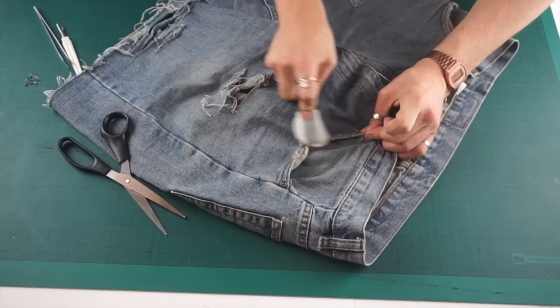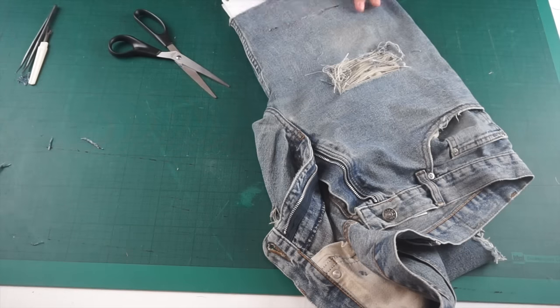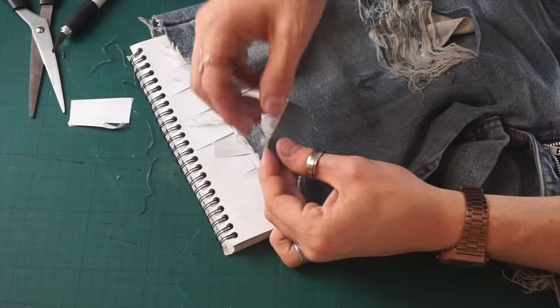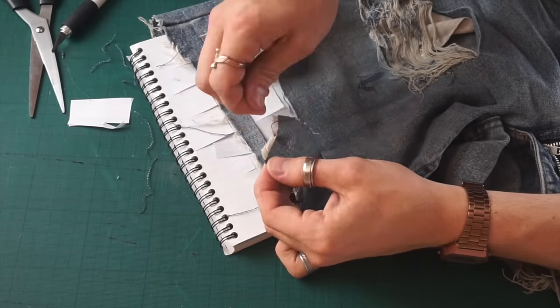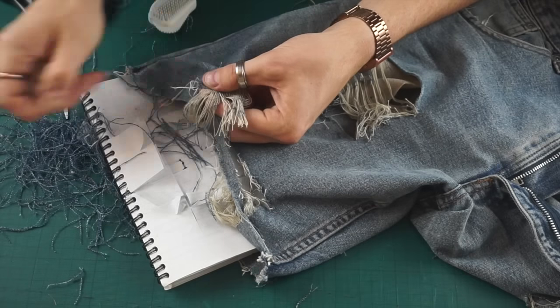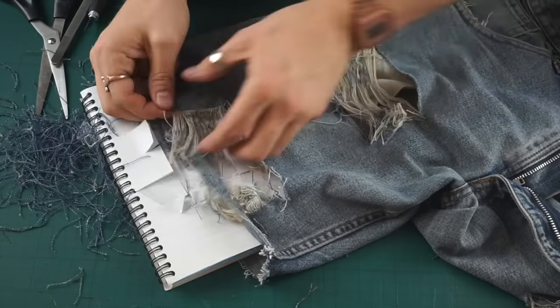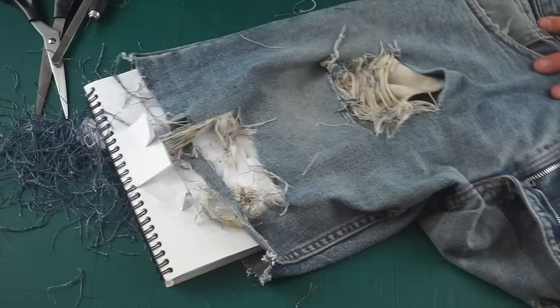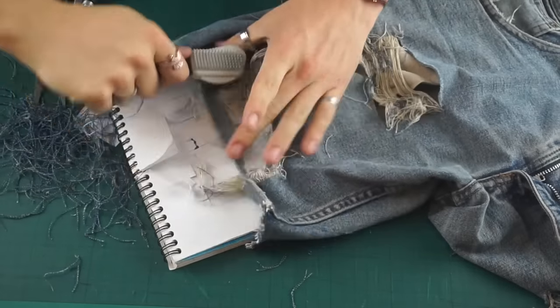I wanted to create a distressed hole at the bottom of the shorts while maintaining the bottom line. The way I've done this is made two slits and then cut directly through them, which allows me to pull the blue threads out all the way across and just have those frayed white threads hanging across the bottom of the shorts.